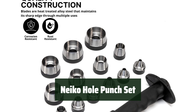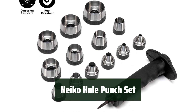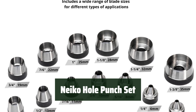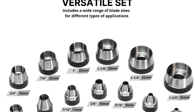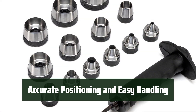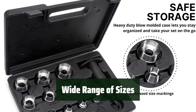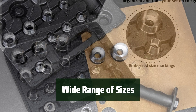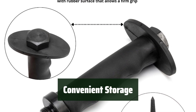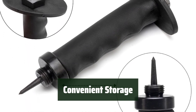Number 4: This hole punch set offers a range of features to meet your punching needs. With 13 interchangeable round hollow punches made of sharp and heat-treated carbon steel, you can easily create washers or gaskets for various materials such as rubber, leather, vinyl, and more. The set includes a built-in spring-loaded center punch for accurate positioning and a single hole punch with knurled surfaces for safe and easy handling. With 26 metric and standard sizes ranging from 3/16-inch to 1-3/8-inch, this set has you covered. All the punches are conveniently stored in an organizing carrying case.